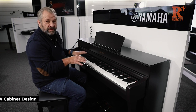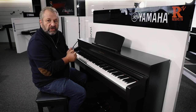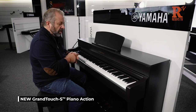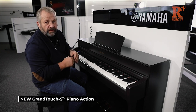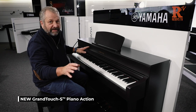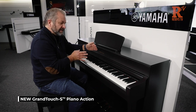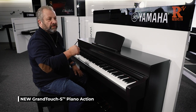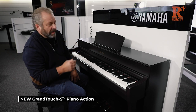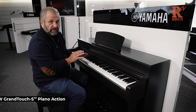One of the main features on this piano, one of the great improvements, is the new GTS, the Grand Touch S Action, which replicates — it's the nearest thing to a grand piano at this price range that you can get in the world. The actual keys are slightly smaller than the bigger models, the 785s, the higher CLPs, but honestly a beautiful, beautiful action.